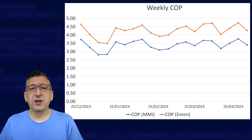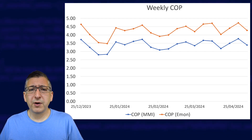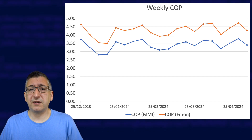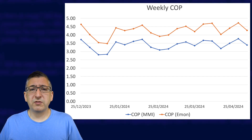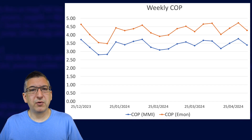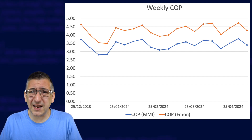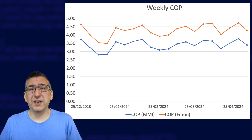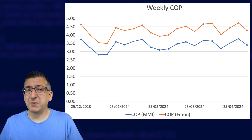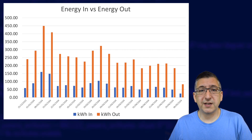Now let's look at the COP values for each week. To get the COP values you need to know your heat energy out in comparison to the electrical energy in, but the two different monitoring methods I'm using give me considerably different results. The MMI is always reporting less heat energy output than the ESP Altherma method — consistently reporting an output that's 79% of what ESP Altherma reports. I want to take a look at the worst-case view, so I'm going to use the Shelly energy data for what the heat pump consumed, but the MMI data for the heat energy output.